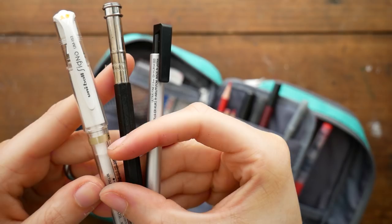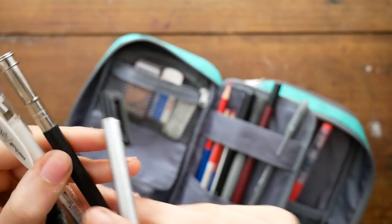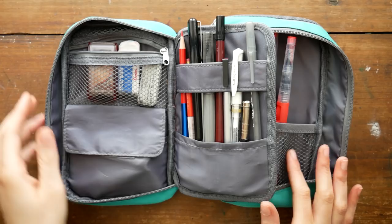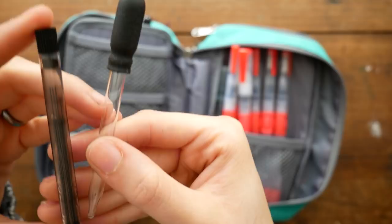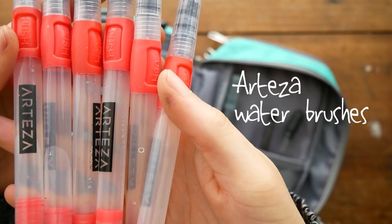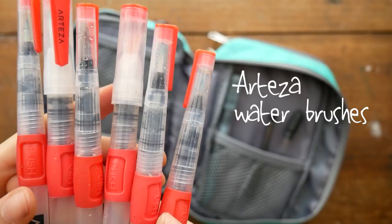Other miscellaneous things in my pencil case include my Tombow adjustable eraser, my pencil extender for when my pencils get really short, and my Uniball Signo white gel pen, which I've been using less and less these days. In the back I keep extra lead for my mechanical pencil, an eyedropper that I use to reactivate paints when I'm out, and Arteza water brushes. I try to use real brushes even when I'm out if I can, but these water brushes are super handy.